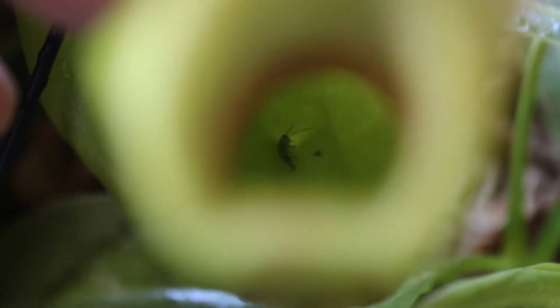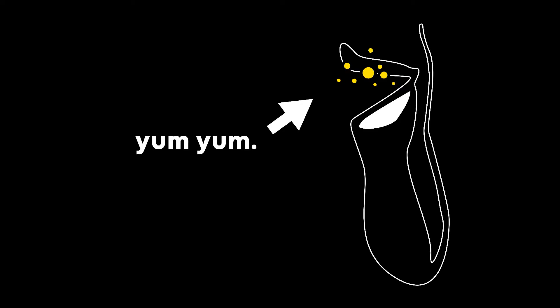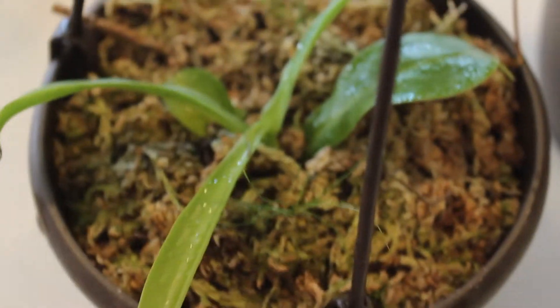Like most of you may know, this thing eats bugs, and if you keep your new carnivorous friend outside, you'll quickly notice how efficient it is at catching them. How it accomplishes this is it uses nectar to attract the bugs. The attracted insects will land on the lip of the cup and are enticed inwards. This cup or pitcher is actually a modified leaf. The unsuspecting prey will slide towards the center of the trap, eventually falling down into the plant's digestive enzymes.